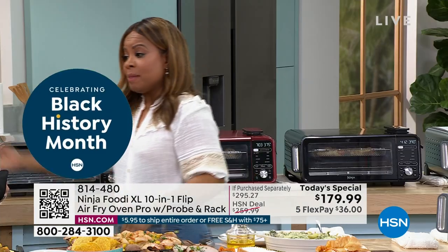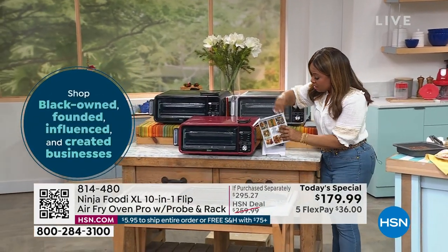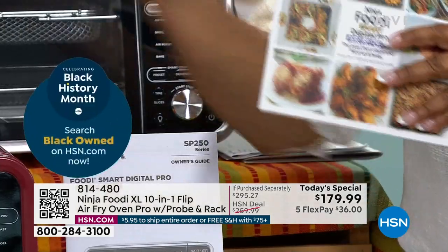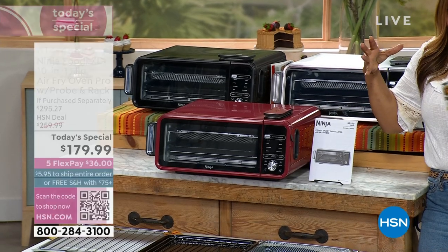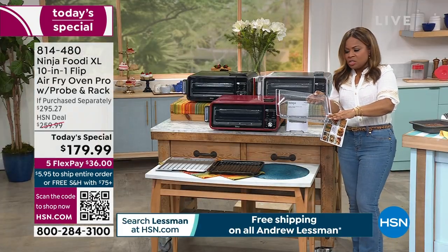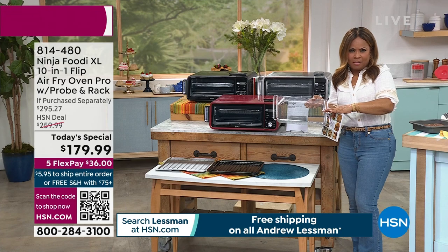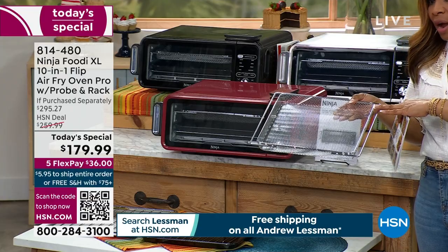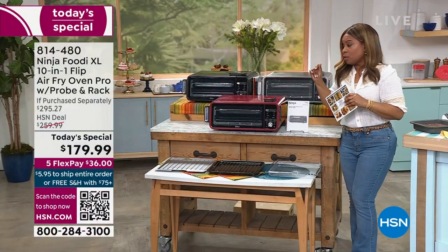We're inviting you to call. I want to talk about that booklet that comes included — what a nice gift if someone has purchased a new home. A lot of you right now might want to upgrade your air fryers. I remember the very first air fryer I bought was a little compact one, and now most people want one that you can do larger portions — whether it's cauliflower, broccoli, french fries, or sweet potato fries. I use my air fryer all the time.